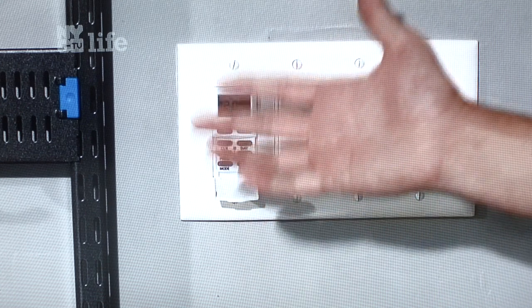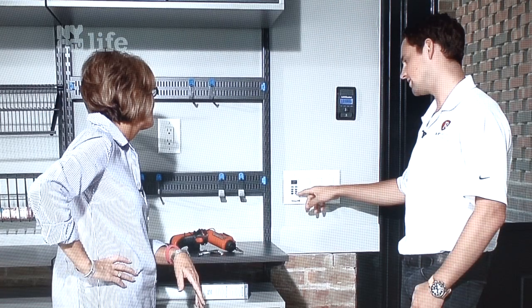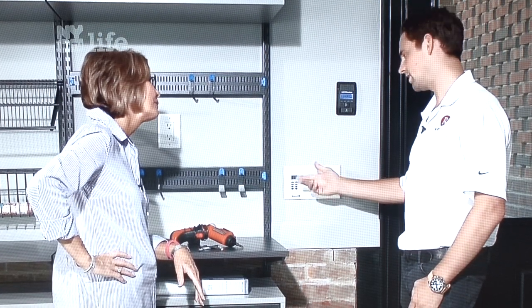Eventually it will come back and you'll be all set. In our area it found an incredible 50 channels, which gives you quite enough to watch. As you flip through the channels you'll see the picture quality is excellent, and the number of channels you get will really surprise you. That's our video for today — thank you very much for watching, and please remember to subscribe.